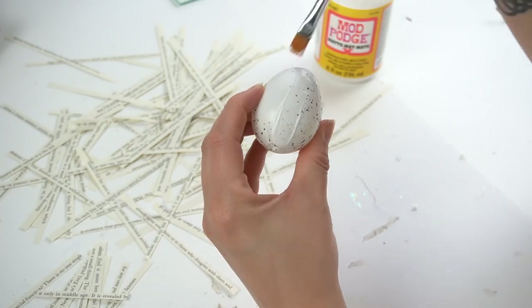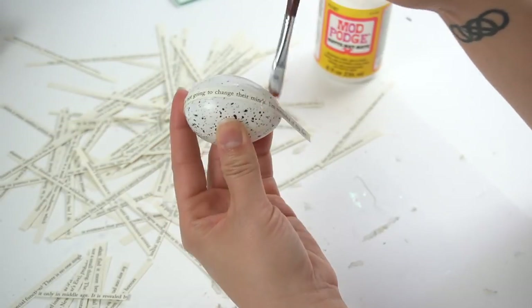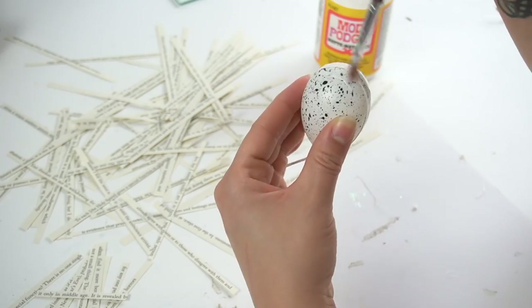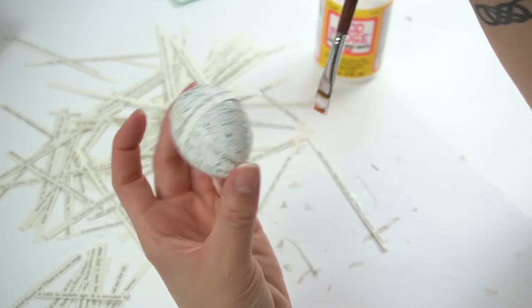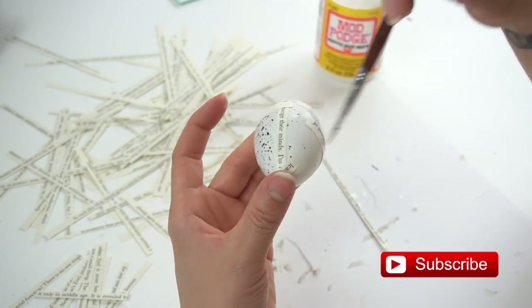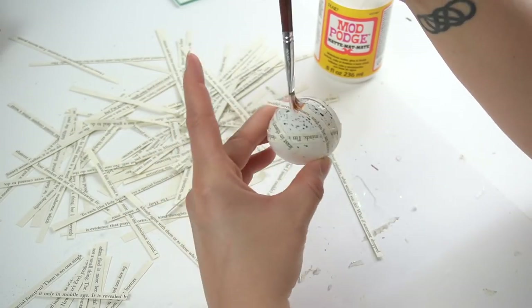Next I took some leftover Easter eggs that I had from Dollar Tree that I never used, and I started mod podging all of the little individual lines on the egg. I didn't do any particular pattern — I just added them on there randomly. I did cut some of the strips in half in order to hide some bare pieces on the egg, but mostly I did use the longer ones.